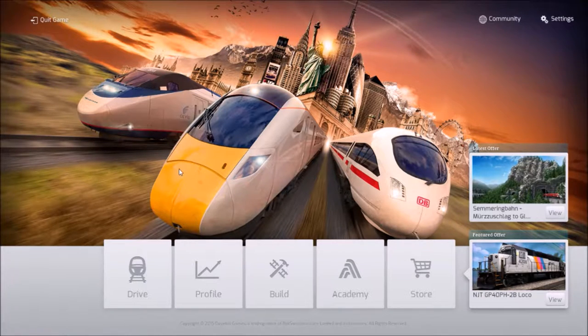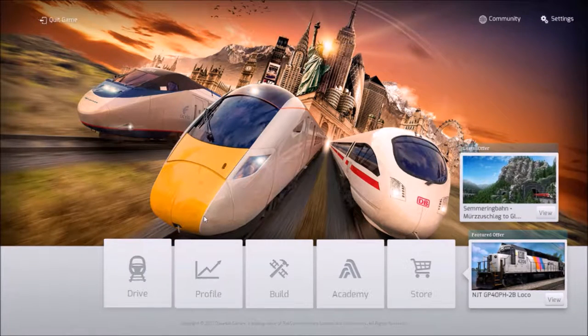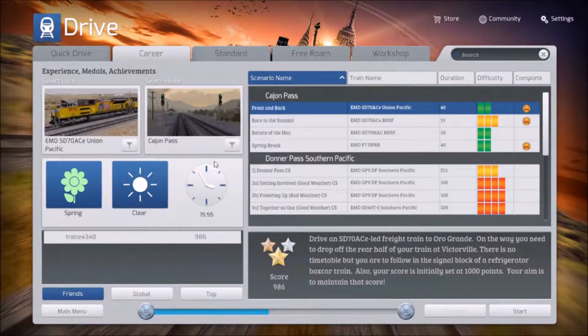Here we are with more Train Simulator 2016 again with commentary. I'm having some problems — I have to use a separate voice recorder. I'm using the OBS software which is working excellent. As long as the frame rates in the game are fine, everything else should be alright. The sound is going to be picked up from the mic, so if you can hear that through the computer, that's great. If not, I've got to fix that. Overall the sound is something I need to work out. Train Simulator 2016 on my computer is kind of laggy.